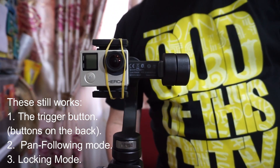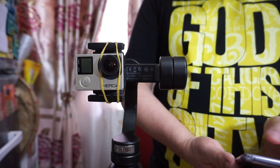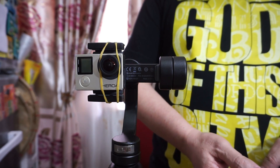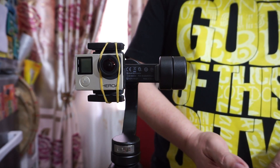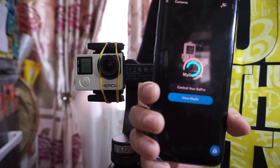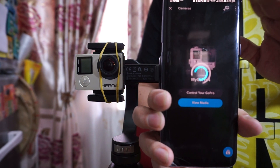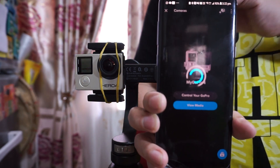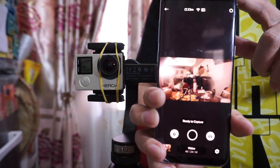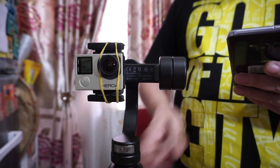The only reason we're using the Smooth 4 is for the stabilization. So let's try it now. Let's connect through our GoPro Quick app — control your GoPro. It's connecting. I will make another tutorial on how to connect your GoPro with the application. Look at it now — it's working. Let's try it.